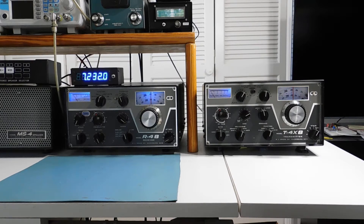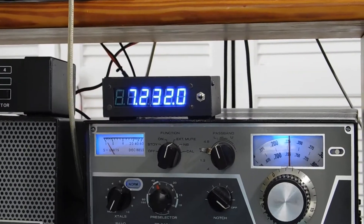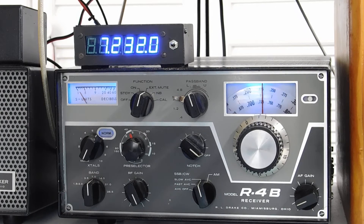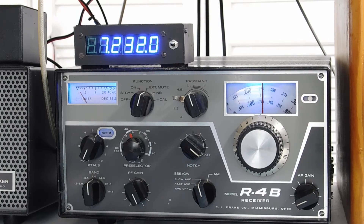Here's a little video on Drake B line. I wanted to show Mark what I did for my counter. Mark and Bob CAC are playing around with these Chinese counters, and here's how I have it hooked up to the R4B and T4XB transmitter.